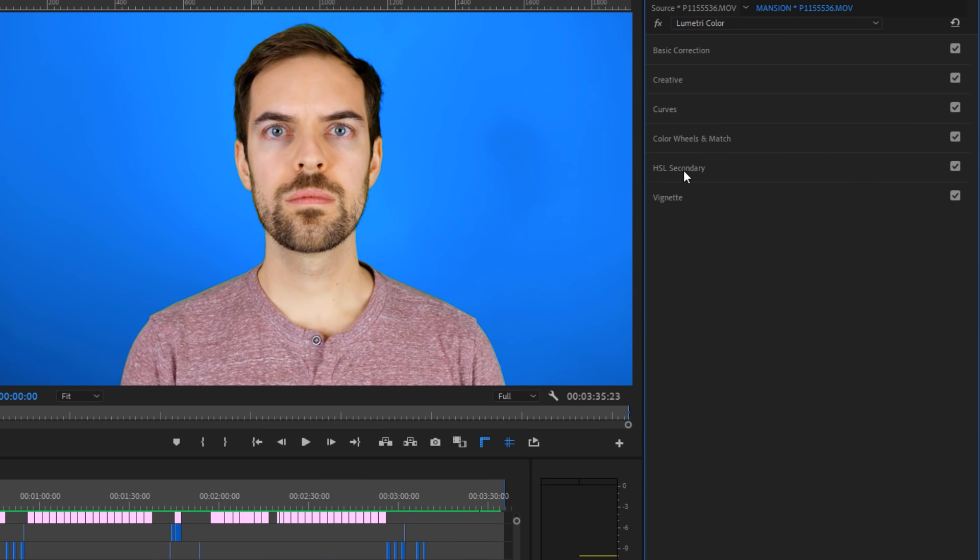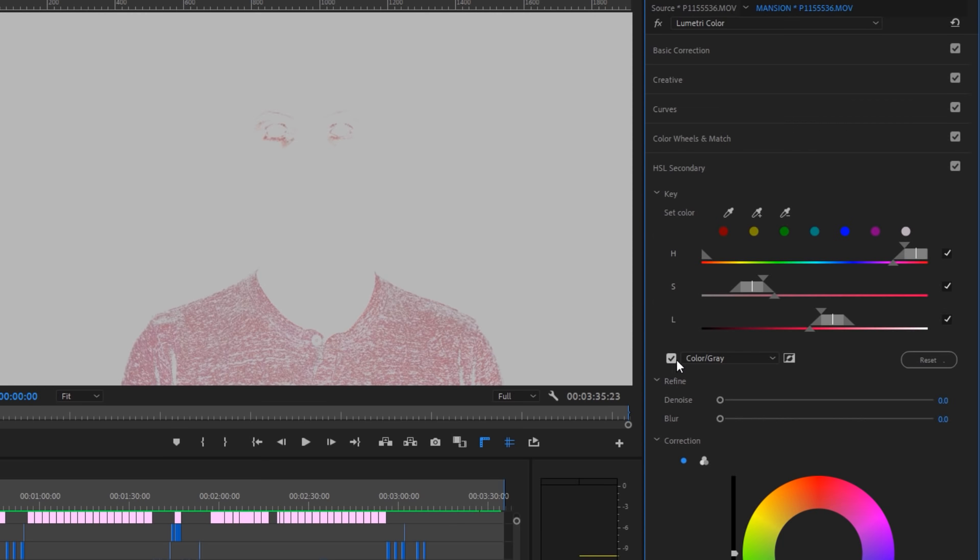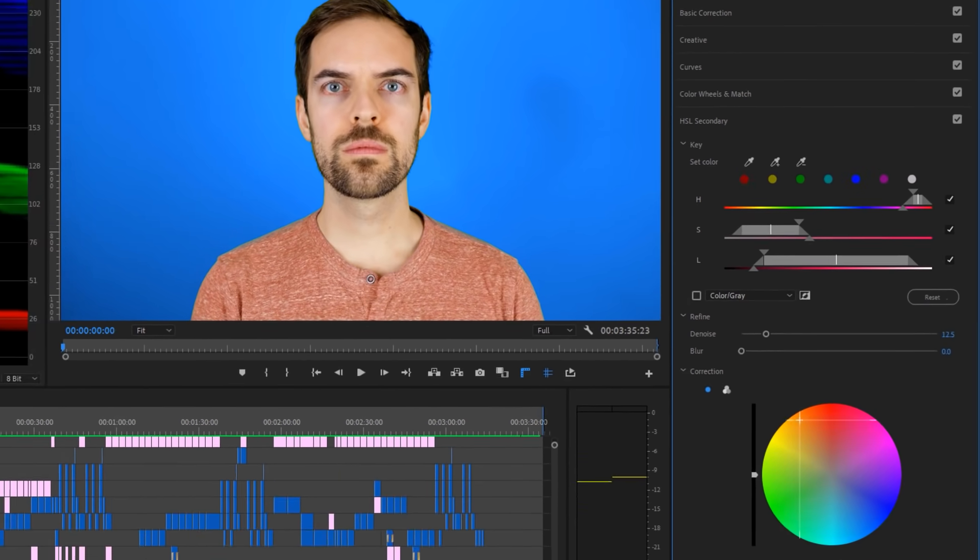HSL Secondary is a tab that can be a lot of fun. Use the eyedropper to select a specific color, then click the little checkbox to isolate the color, and use the sliders to dial in the hue, saturation, and luminance values. After that, you can refine your selection in a number of different ways, including changing the individual color.